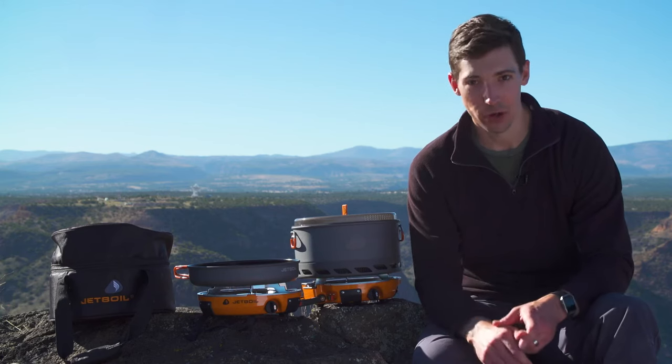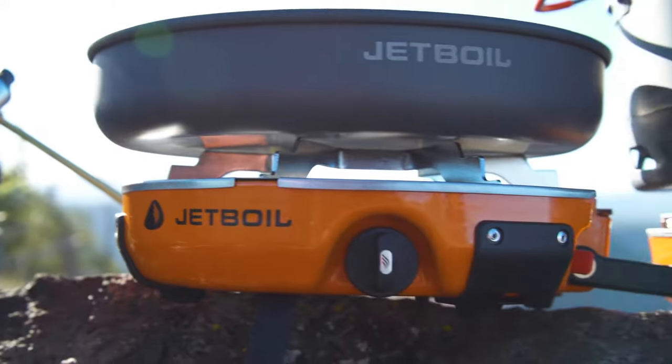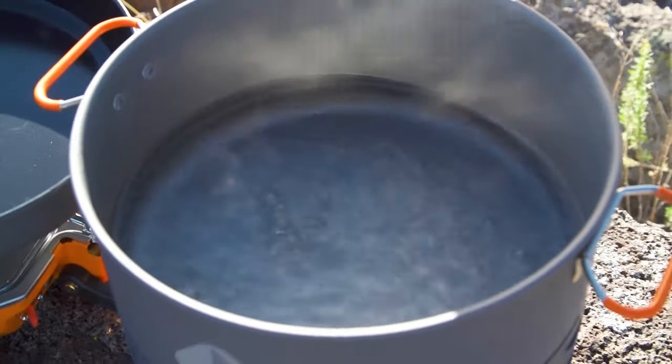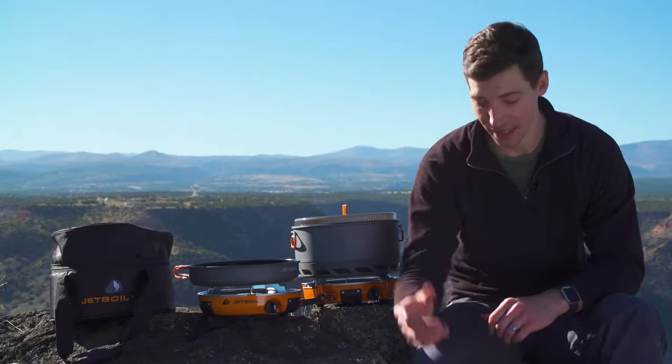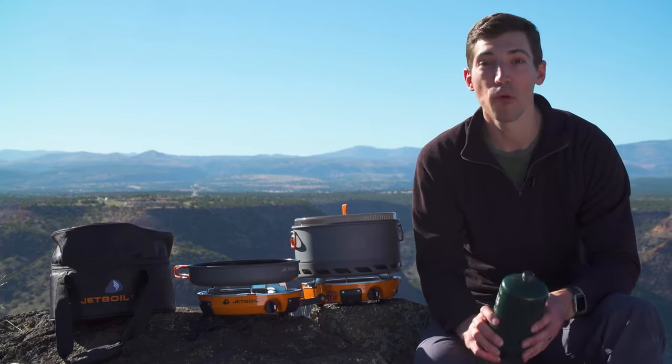First let's talk about the Genesis stove itself. It's incredibly powerful with two 10,000 BTU burners and it'll boil a liter of water in just over three minutes. But it's also incredibly efficient — one of these one-pound propane bottles will let you boil 48 liters of water.